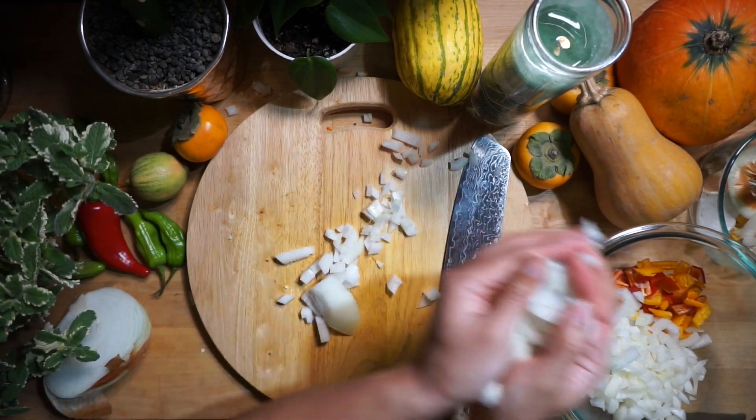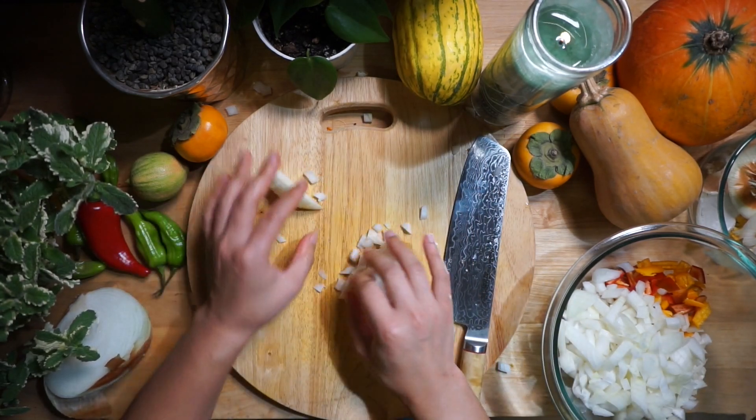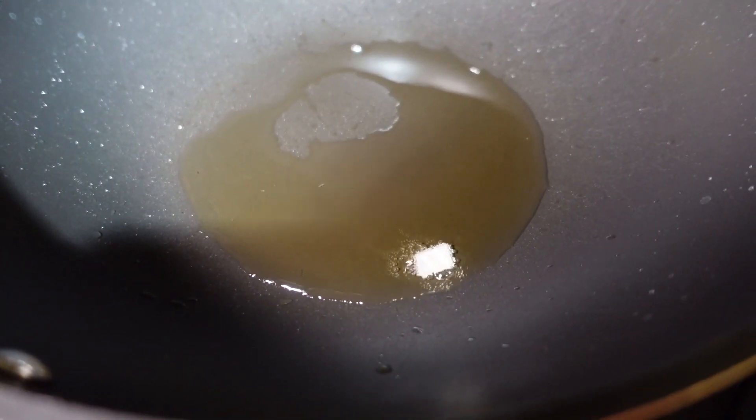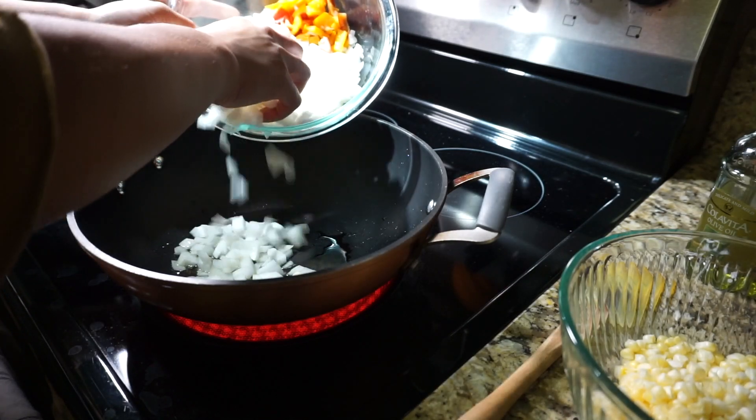Now that we are done with dicing all of our vegetables and these sweet potatoes have been mashed, we are going to heat up some oil in a pan and begin by sautéing our onions.